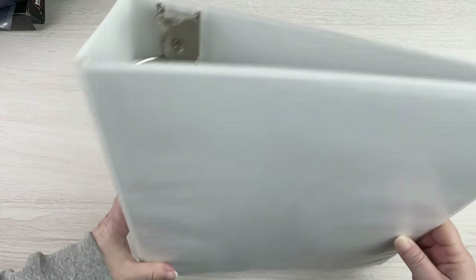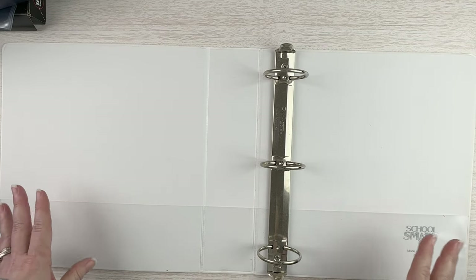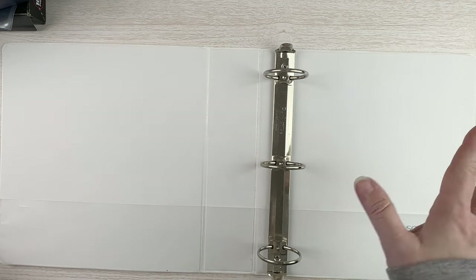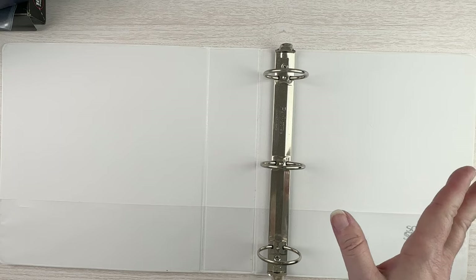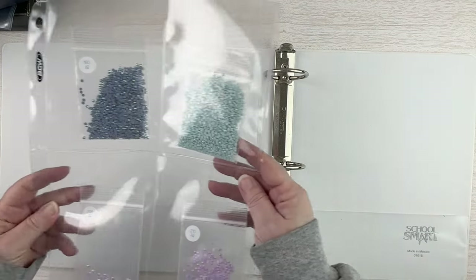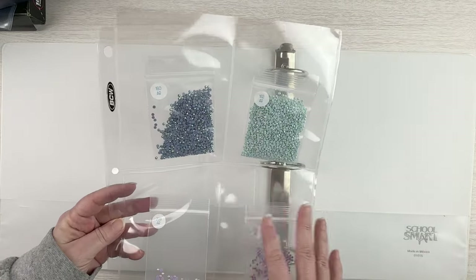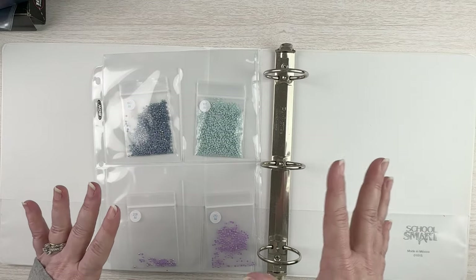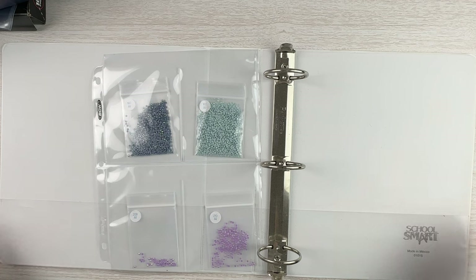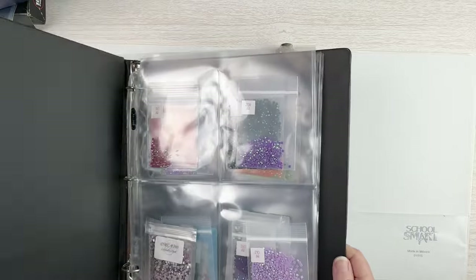I have a very big binder - I think it's like a three-inch three-ring binder. My kids were using it for one of their college classes so I just went and snagged it because my daughter's out of school now and doesn't need it. I decided I was just going to put my drills in the bags into the pockets. I'm keeping my round and my squares separate just like I was doing before. I've already done all of my squares because I had way less square ABs than round ones.